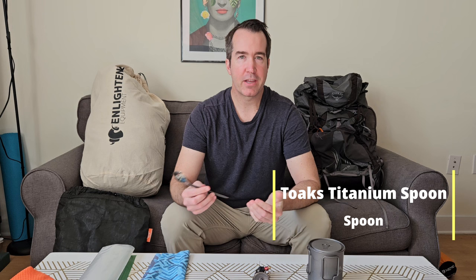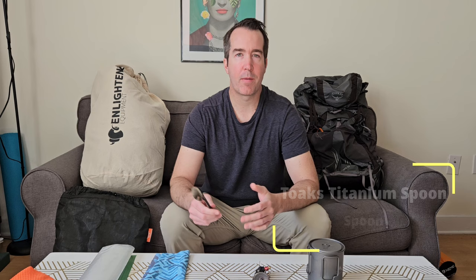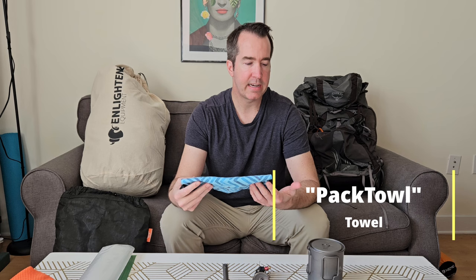For eating, I'll be using a Toaks titanium long spoon. Many of my meals come in large bags like Knorr pasta sides and backpacker pantry bags — you just add hot water and eat right out of them. A long spoon is really handy for reaching the bottom of those bags with minimal mess. I also have a Pack Towel from REI for keeping things clean and wiping out my pot.